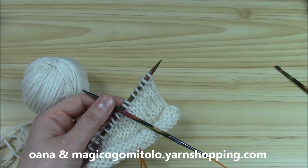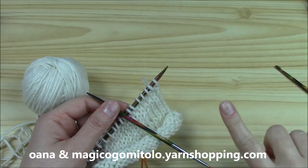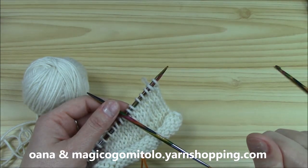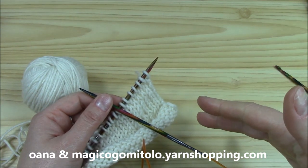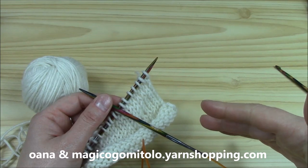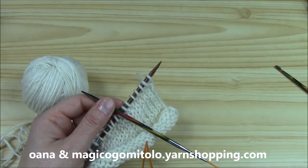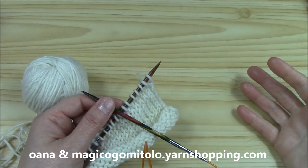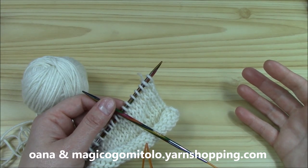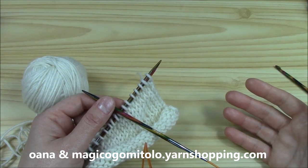In this second part, I want to show you how to work — how to take the stitches for the sleeve on the knitting needles, how to work them in round, and how to decrease. There are three steps I will show you in this second part, and these steps are important for those of you that are beginners in knitting.